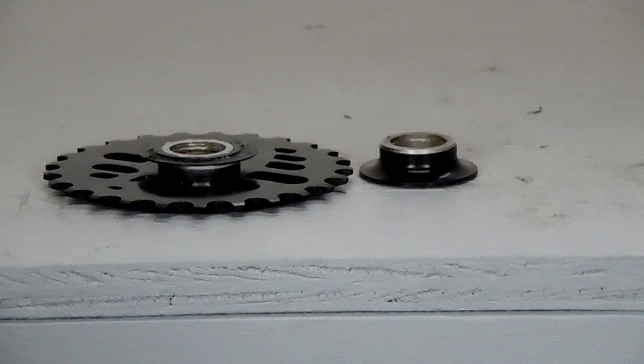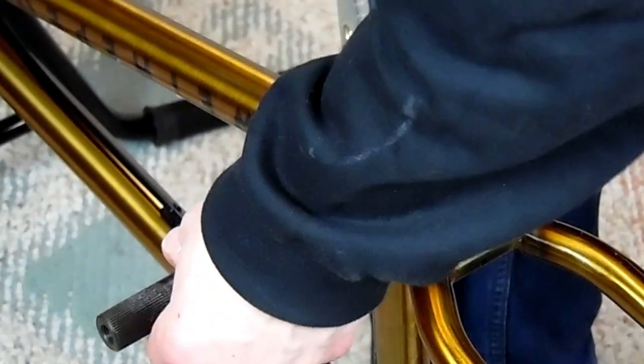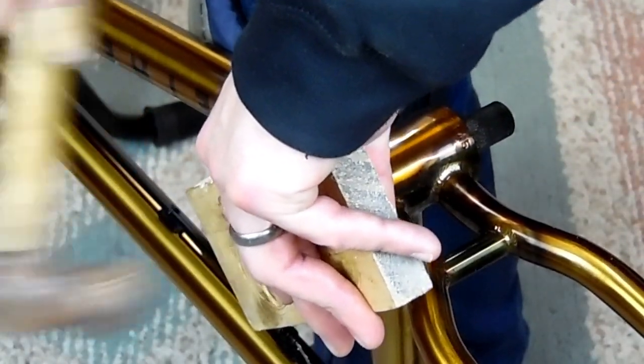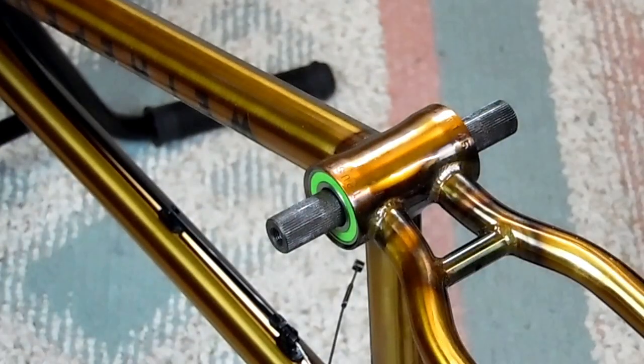The next thing we're going to do is install our spindle again. Now, some spindles have a right side and a left side — most do not. I guess it doesn't really matter which way it goes in, but I try to put it in the same way every time. I try to keep the left side the left side and the right side the right side throughout the whole time I have the crank.